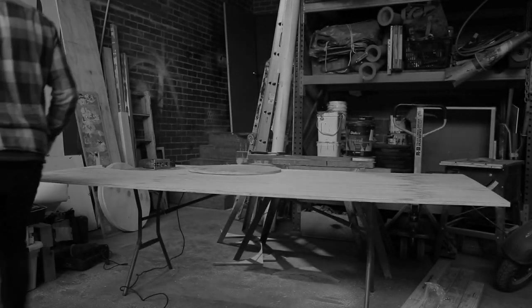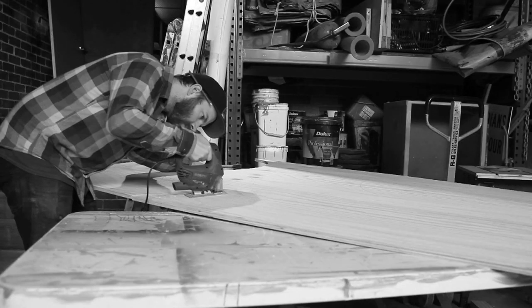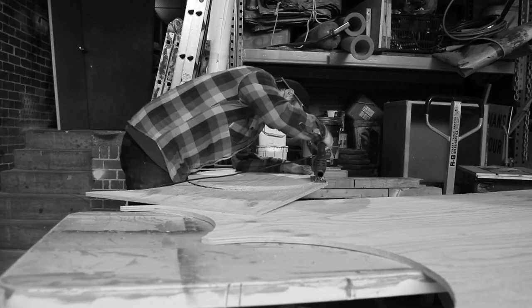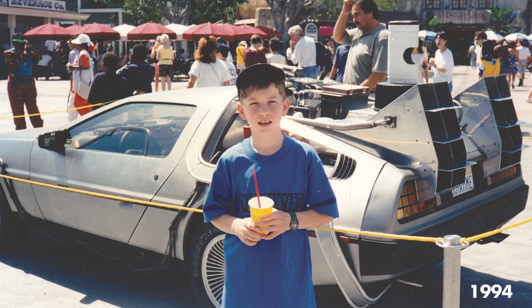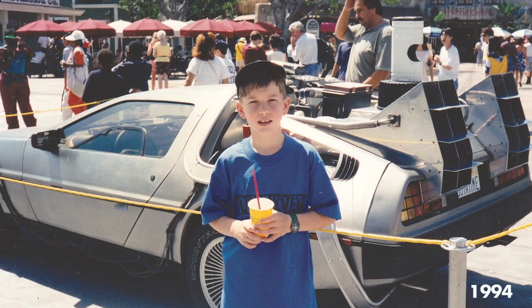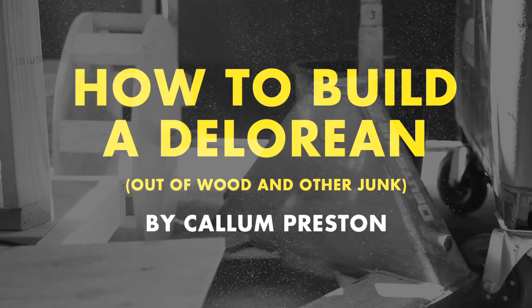I've never been a car person. I don't care about cars particularly, I've never really cared about what sort of car I drive, but if I had to choose a favorite car it would for sure be the DeLorean from Back to the Future. So I decided to try and build my own out of wood and found objects. This is how it went.